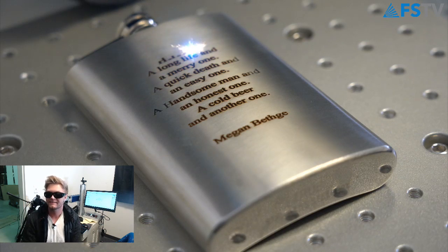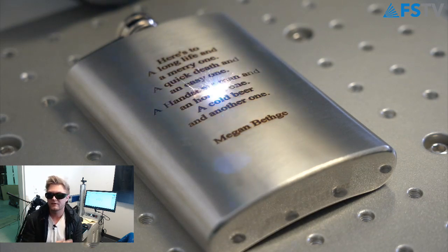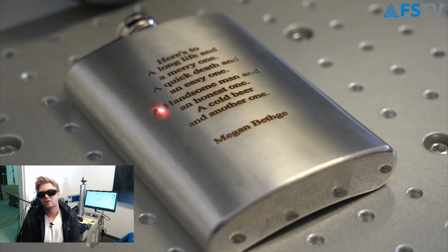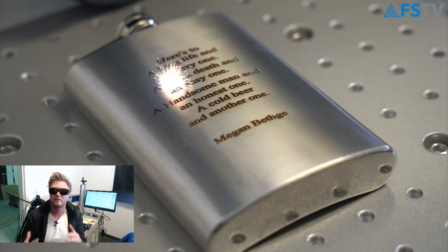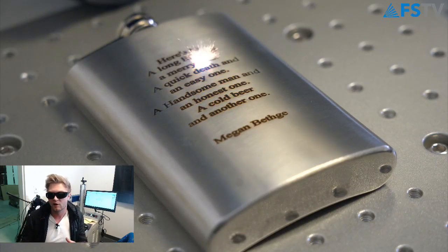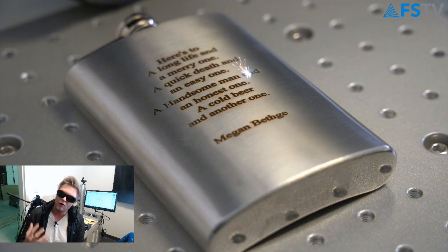I'm going to sit in the corner here until it's done. It's doing an additional pass to clean that all up. This is called a thermal marking — it's actually dark. I wanted this engraving to be nice and deep and dark. Most of the time a typical engraving has a nice metal look to it, but I wanted a dark engraving for Megan's flask.